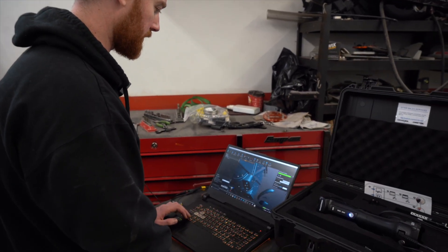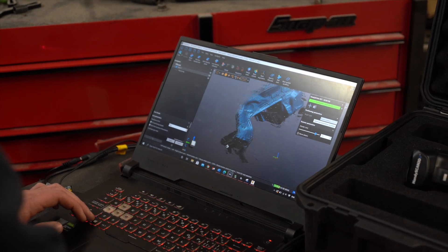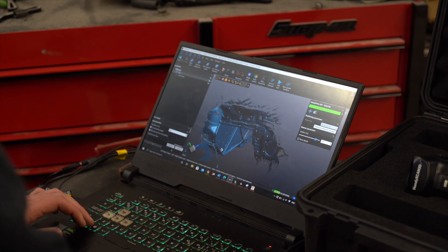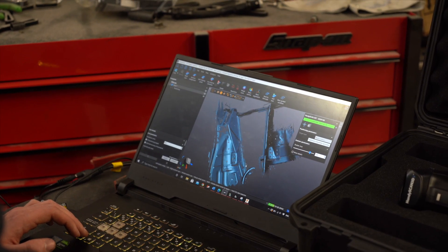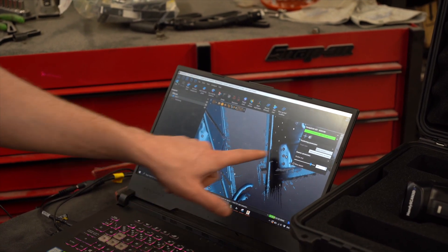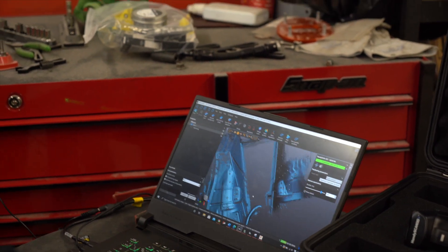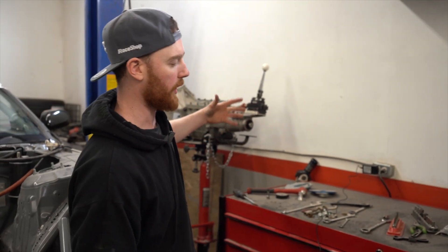This scan is complete enough for what we need it for. When you zoom in on the details it's very accurate, very cool to look at. We can pull whatever data we want from this scan - the majority of the data we're using are these transmission mounts.